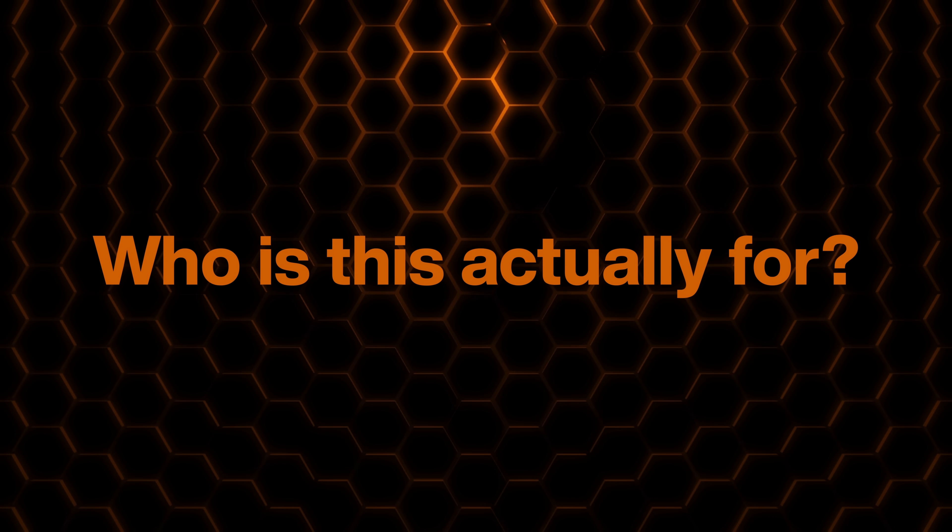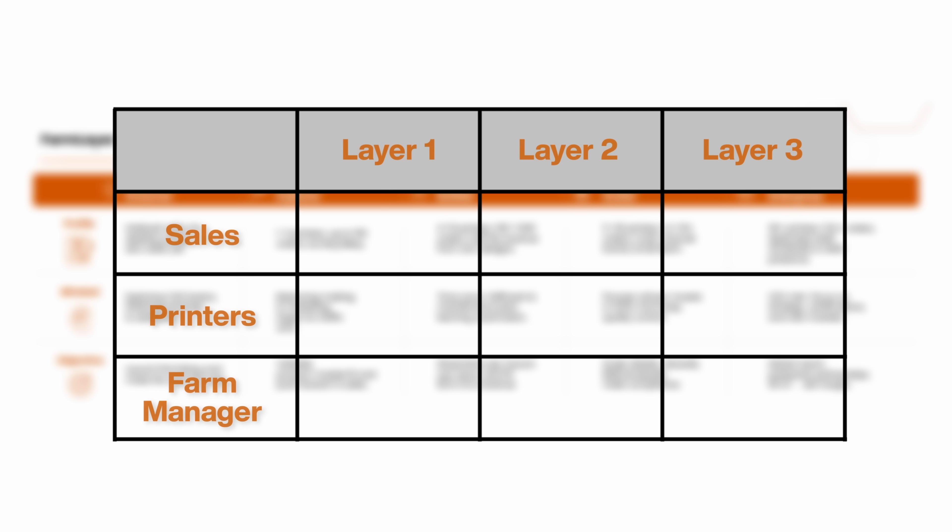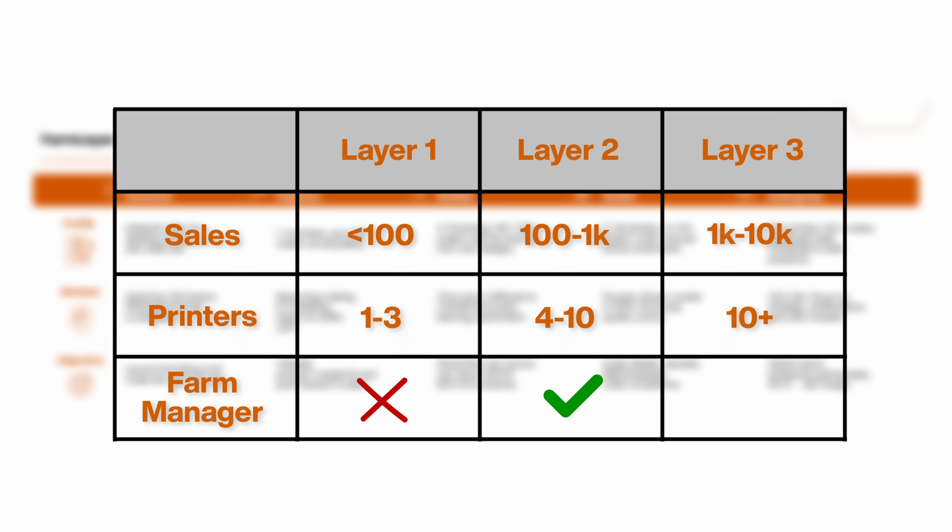So who is this actually for? Let me pull up our farm layer roadmap. At layer 1, with under 100 sales and 1 to 3 printers, you can skip it — the complexity isn't worth it yet. At layer 2, with 100 to 1,000 sales and 4 to 10 printers, it starts making sense — you need oversight of what's printing where. At layer 3, running 10-plus printers, combining Farm Manager with FarmLoop becomes powerful: use Farm Manager for job distribution and monitoring, FarmLoop for automation. Instead of drowning in daily operations, you can focus on designing the next bestseller.